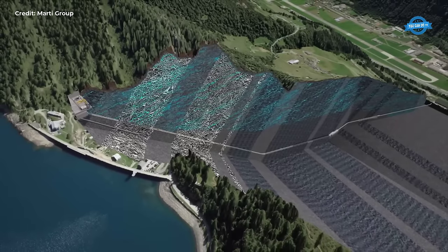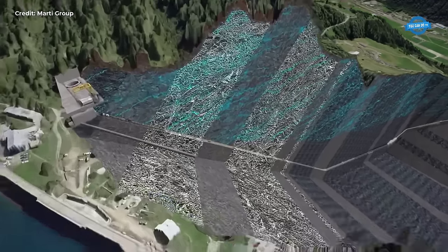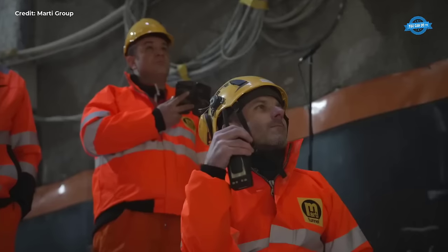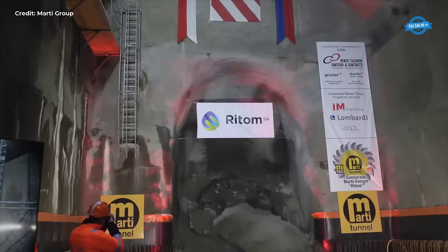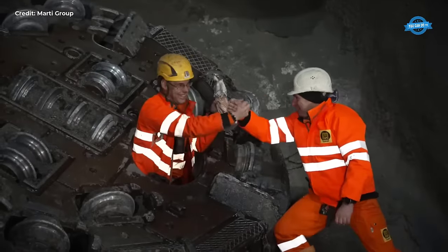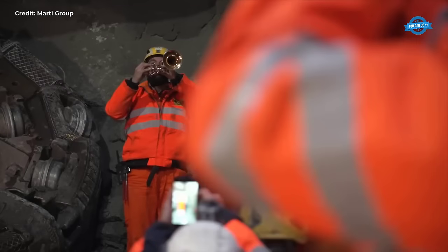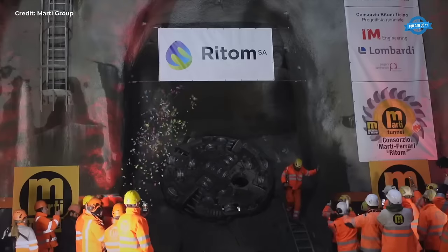The successful traversal of the massive fault zone within a month was a testament to their dedication and ingenuity. However, the journey was far from over as the TBM encountered solid rock and reached the inflection point, where precise alignment was paramount. The meticulous process of changing cutters, each weighing a substantial 80 kg, became routine. Yet, even with careful planning, unforeseen obstacles arose, such as a sudden cave-in. In response, the team embarked on a daring experiment involving the injection of shotcrete to stabilize the fault zone, which proved successful, saving valuable time and resources.